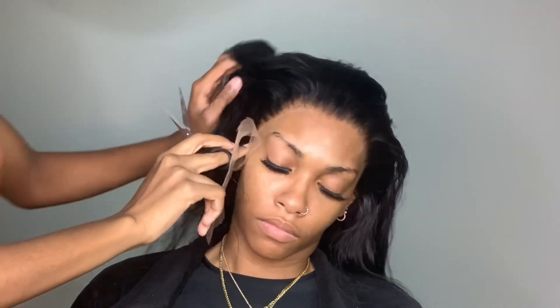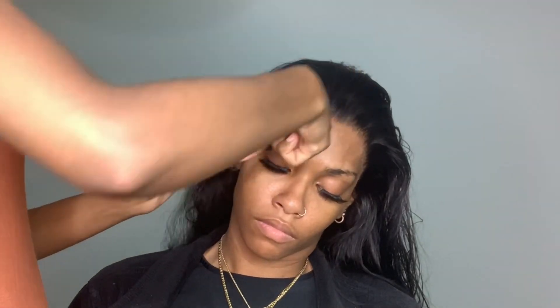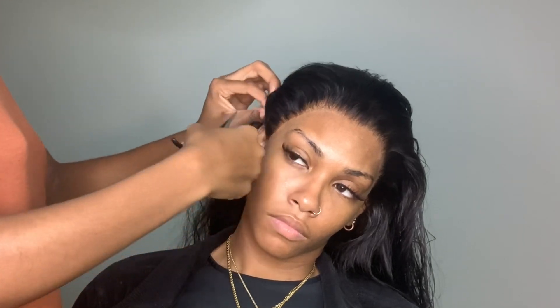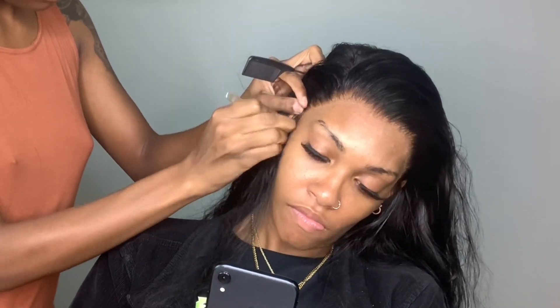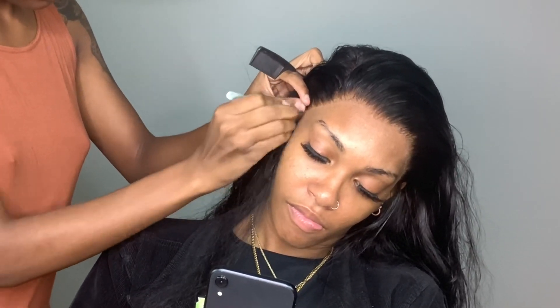If you guys could take a look at the side I already cut — that lace is literally melting into her skin. I didn't use any makeup, I didn't tint the lace, I didn't do any of that. This is like some bomb lace.